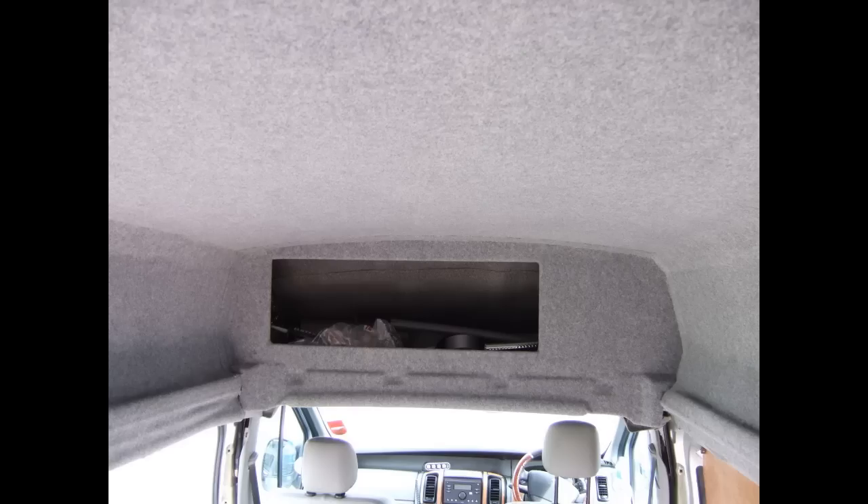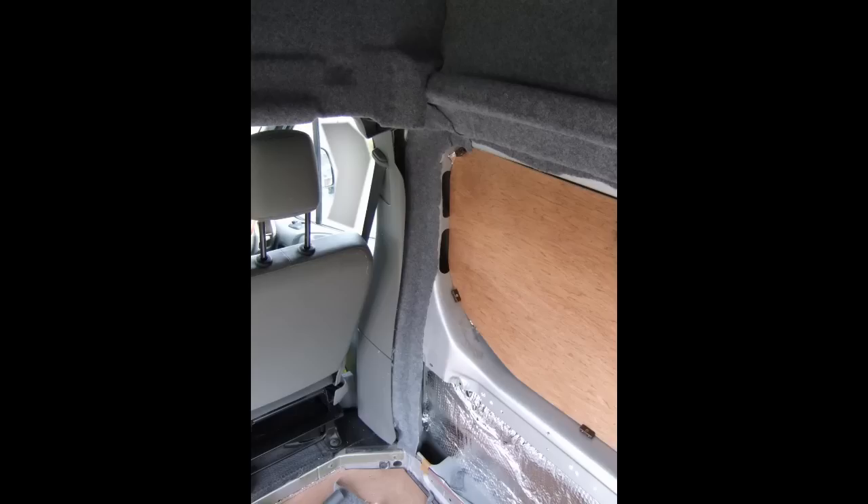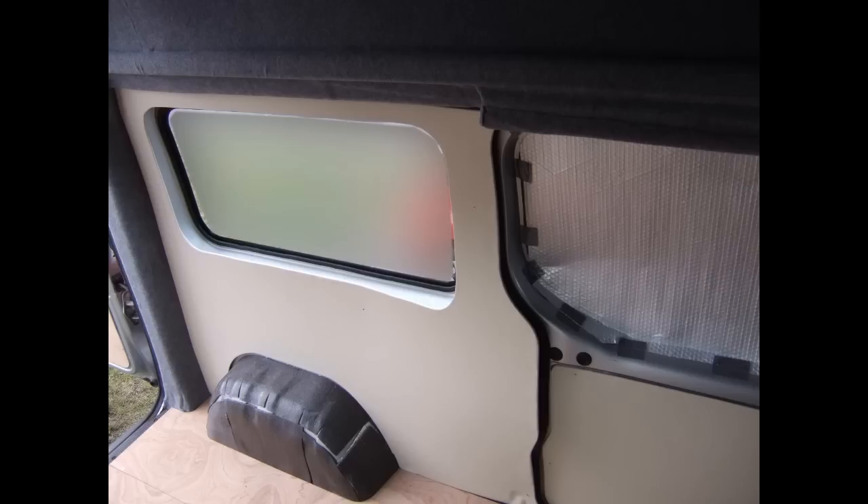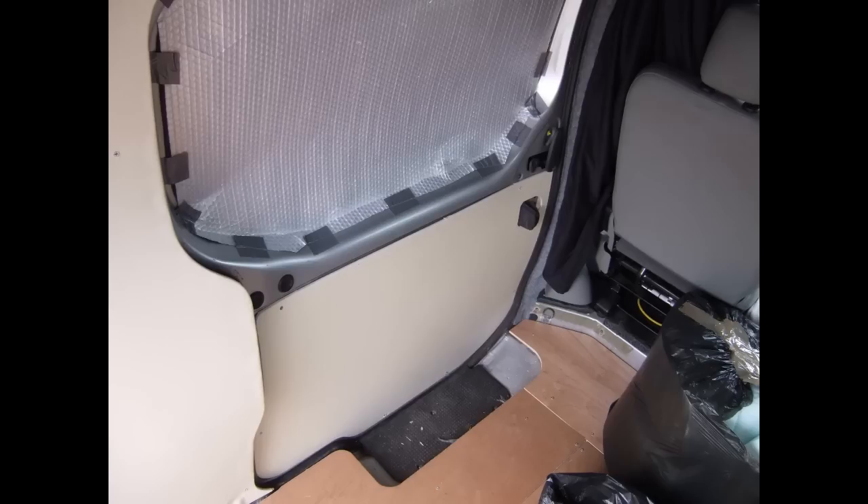The beauty of the roof felt is it molds itself into all the little nooks and crannies — it's a really forgiving material to work with. Then it was a case of adding more roof lining to the upright pillars and any otherwise exposed areas. I used a white or cream leatherette to cover the side walls, again using contact adhesive to stick it directly onto the wood, and also covered the side door and rear door panels with the white leatherette.